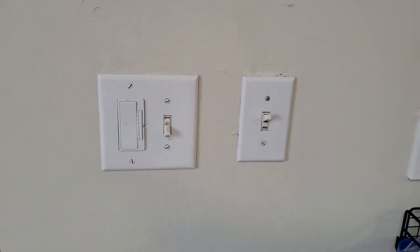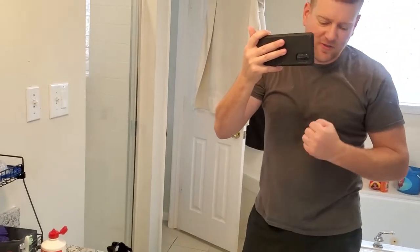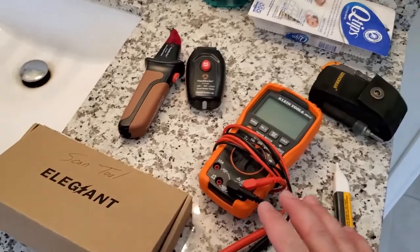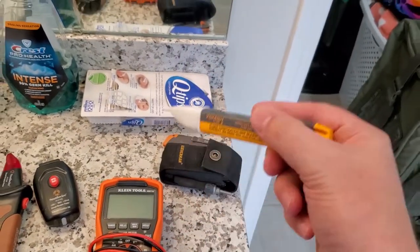I came in here earlier today and I was like, we're going to solve this. Some days I just can't let it go — I just got to solve the problem that's been haunting me for a while. So I've got an assortment of tools that I can use every day. Obviously the voltmeter will tell me something, and a voltage pen.